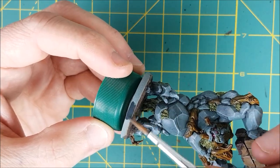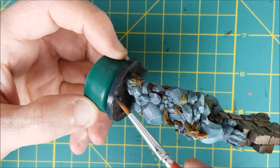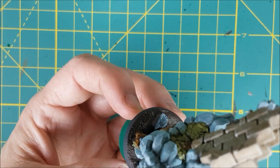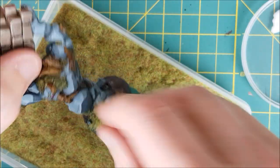Next I'm just painting around the rim of the base using a dark grey — German Grey from Vallejo. Now I'm going to add some static grass to the ground. I've mixed a little bit of PVA glue with water and I'm dabbing this in random places in the dirt, and then I'm going to sprinkle on my static grass from Citadel.